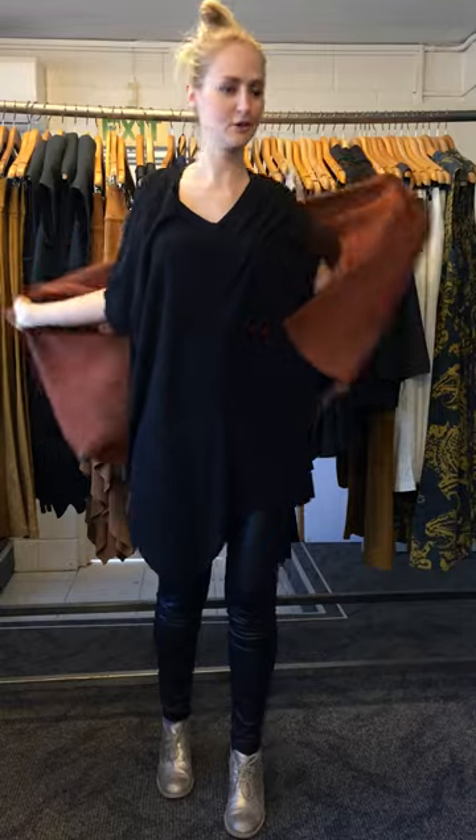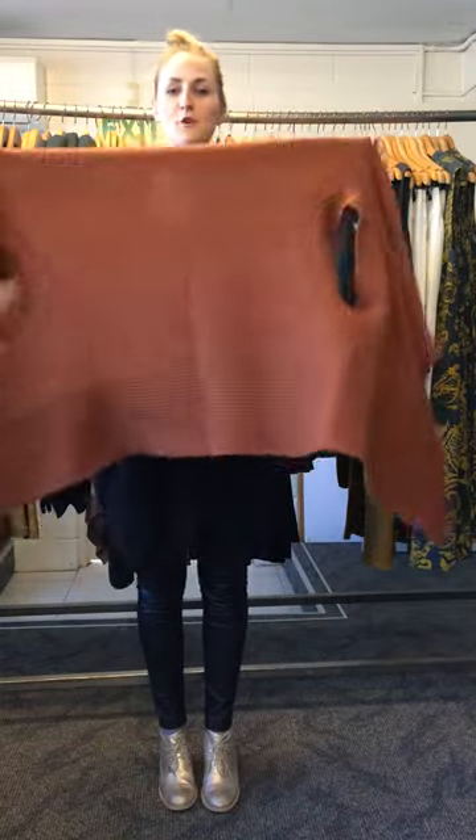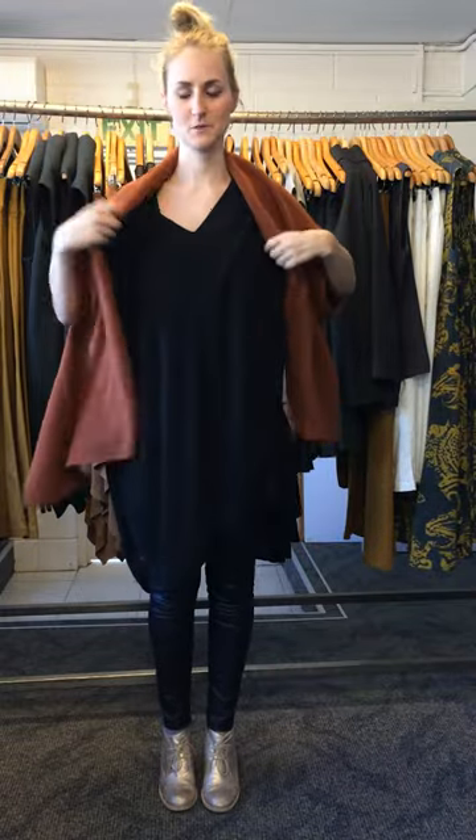And another look — you can wear it upside down. See, the rib is at the bottom now, and then it becomes a little bit longer as well.